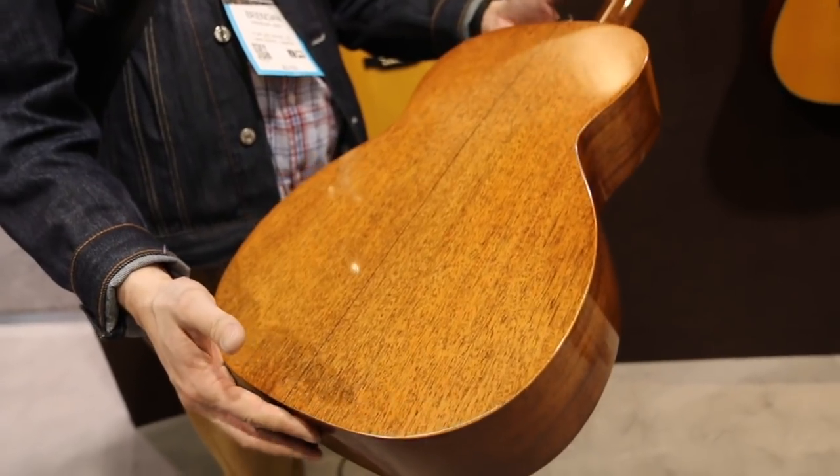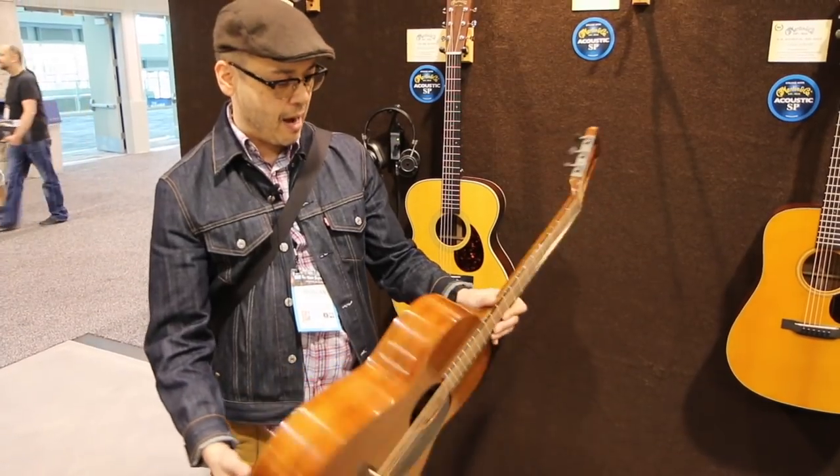This is a beautiful all-mahogany guitar. This guitar is featherweight — it is so light. Just amazing.